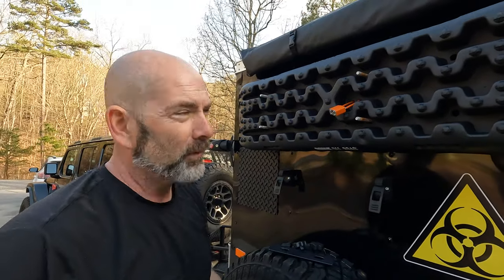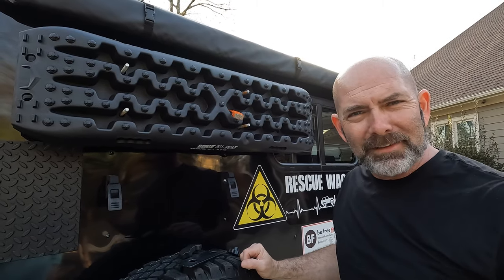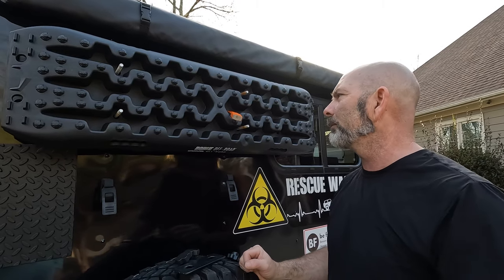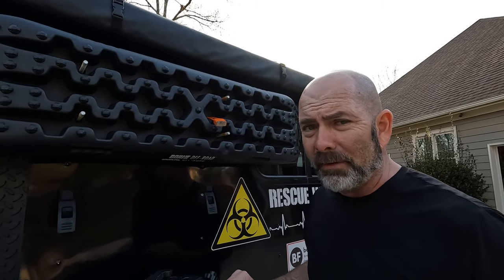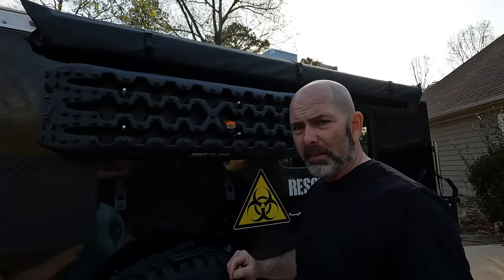That is going to work. The lock is not ideal — ideally you shouldn't have to lock your stuff up, and it's kind of sad that you do. But one nice thing about the traction boards is I very, very rarely ever need them. So if I go to take it off, it's not that big a deal.